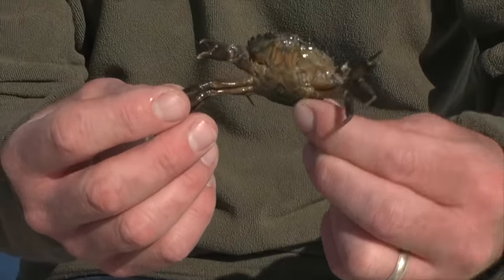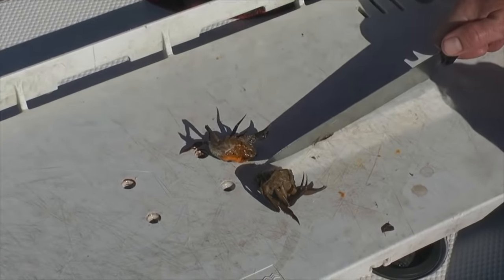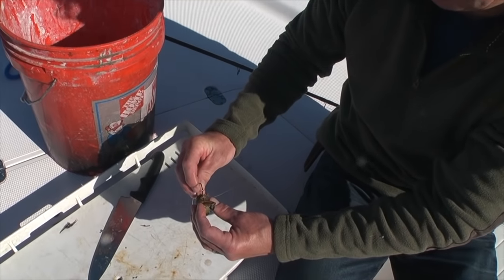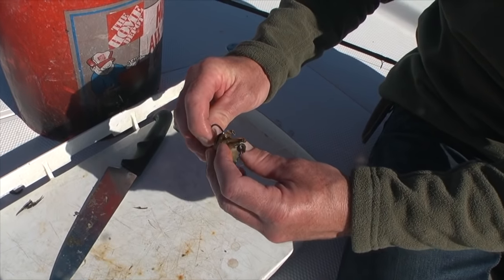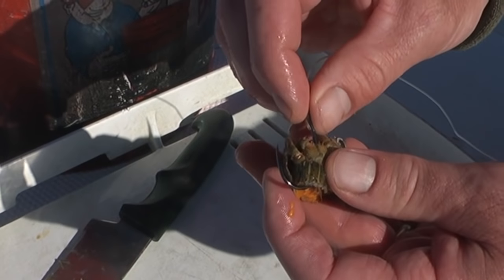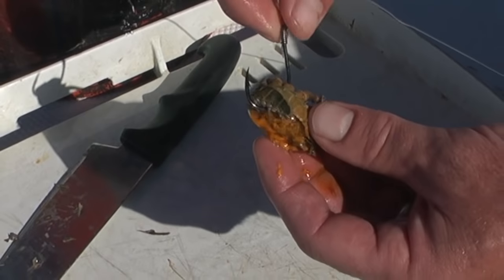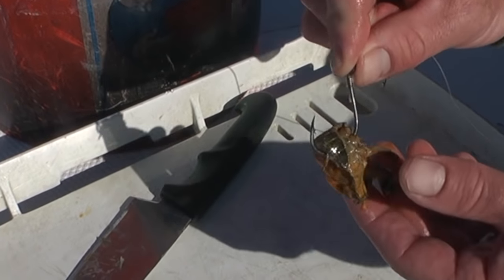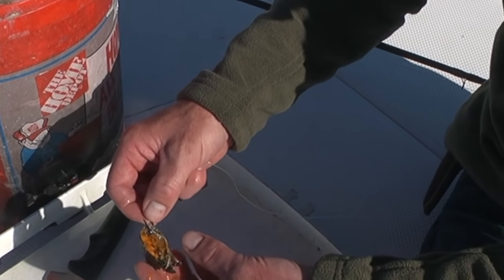Green crabs come in a lot of different sizes. These happen to be a smallish size, so when I fish them I'll cut them in half. Now we're ready to hook the crab. We've removed the legs and we put the hook of the octopus hook through one socket of the leg and then out the back — that's just fine. Sometimes you can thread the hook point out through another leg socket, but that's a great way to hook a crab. That'll stay on there and you've got lots of juicy crab juice coming out of it that will draw the biggest tautog.